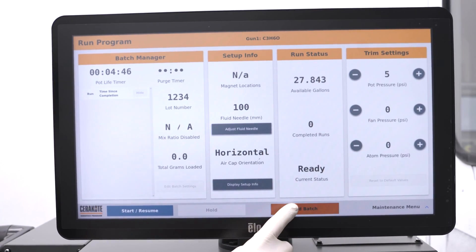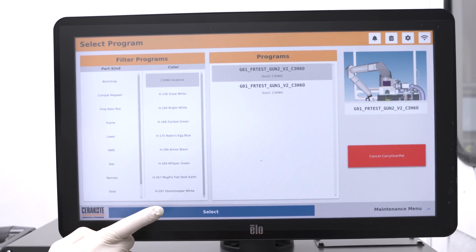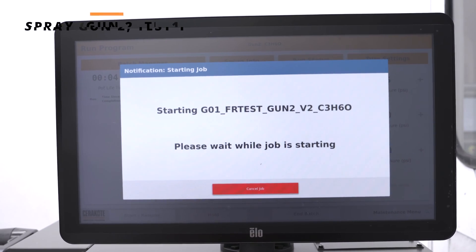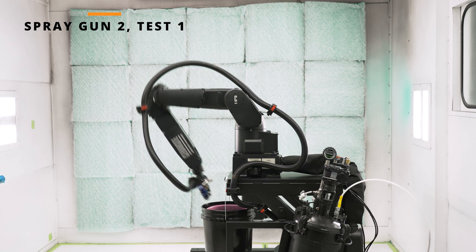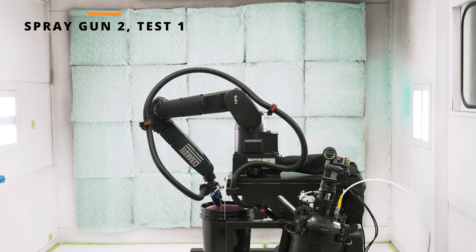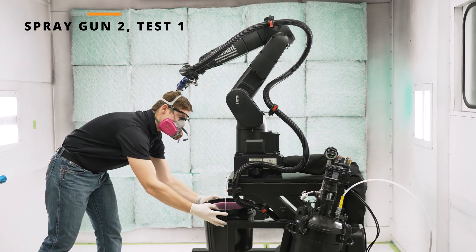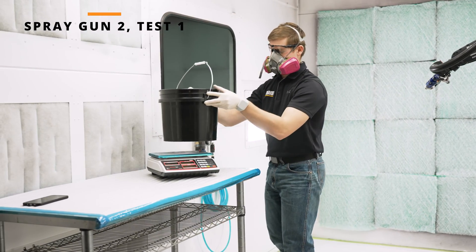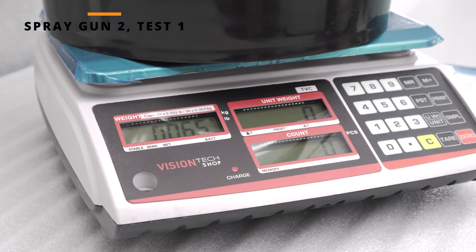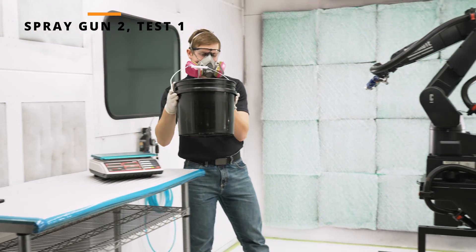Next, carry over the pot to the spray gun 2 flow rate test program. Begin the same series of tests on spray gun 2 and calculate your flow average.